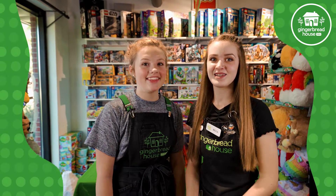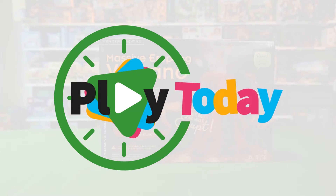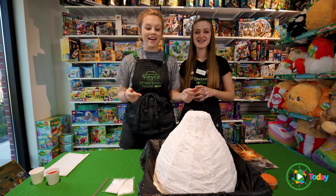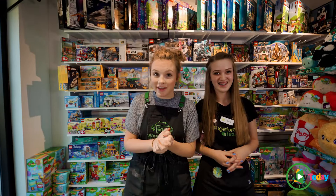Hey guys, I'm Mikayla and I'm Becca and today we're playing with the massive erupting volcano. So this is the massive erupting volcano — it is super cool and Becca was awesome enough to make it for us in advance, so she's gonna tell you how she did that.